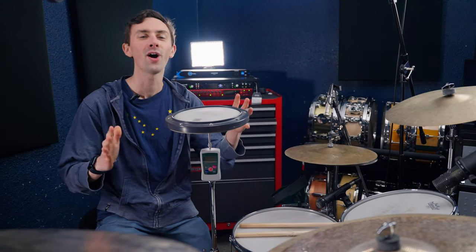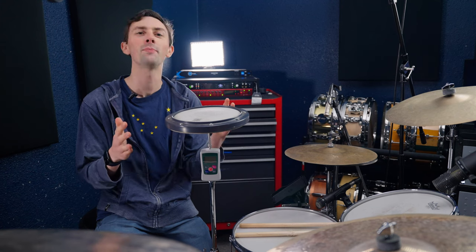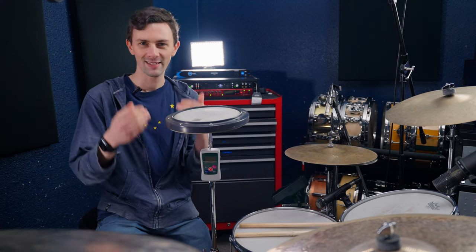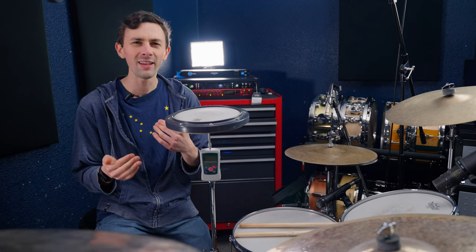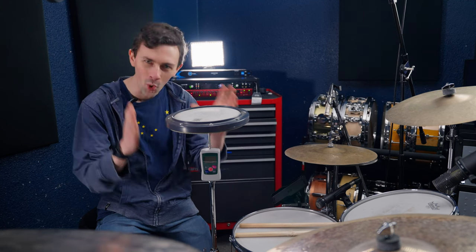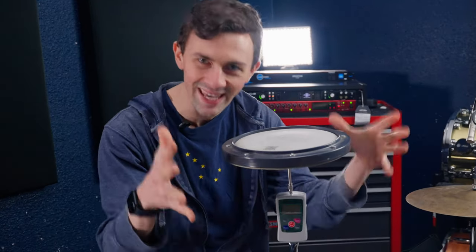Today, with the help of this device that I cobbled together from a box of scraps, we're going to have a competition. This competition is going to measure not who's got the best groove, not who's got the best time, not who's the fastest, not even who has the best chops — we're cutting right to the heart of the matter: the most important question when it comes to drumming prowess, which is how hard can you hit?